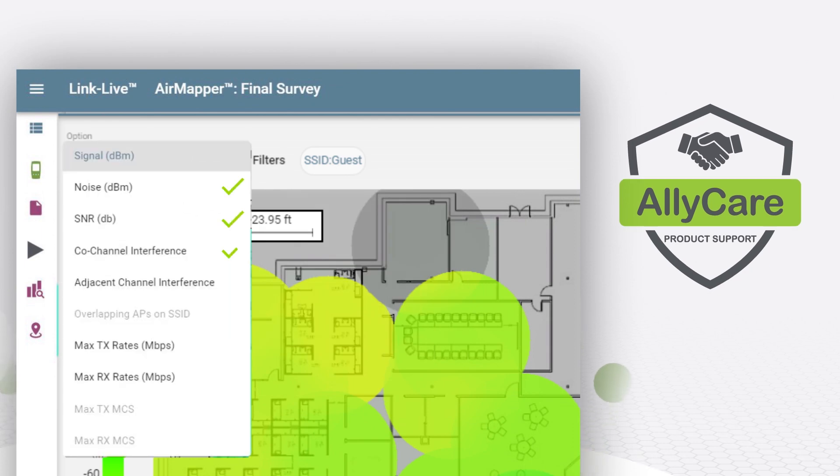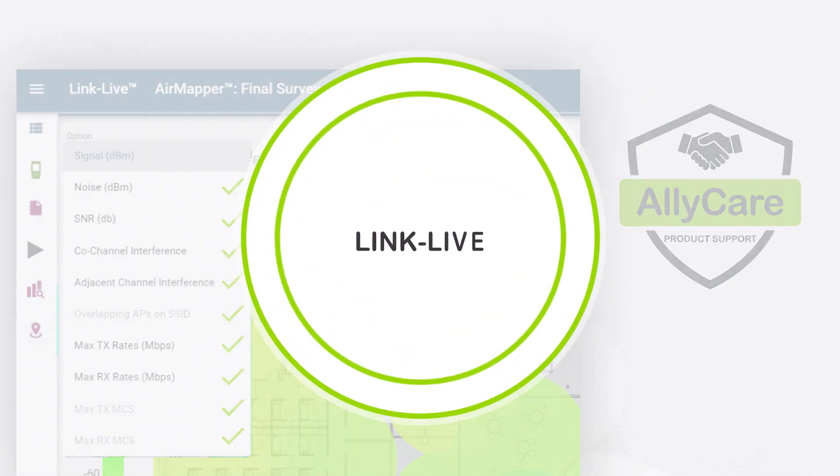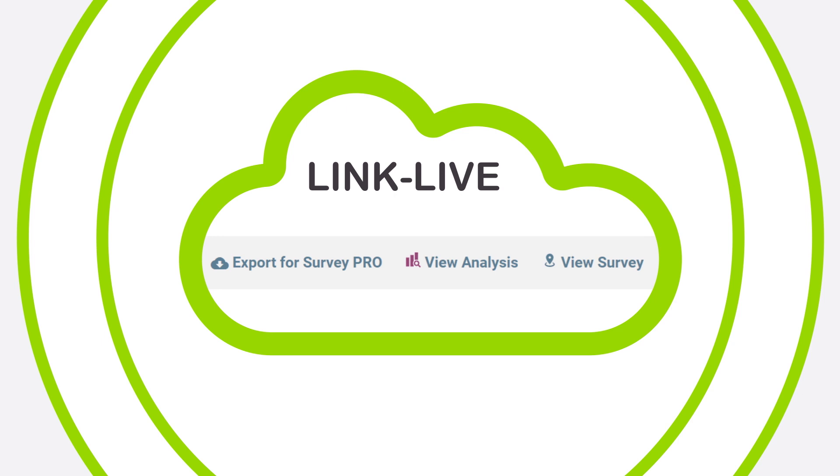Owners with AllyCare support get additional powerful visualizations and filters. The survey data can be exported from LinkLive to AirMagnet Survey Pro for in-depth Wi-Fi heat map analysis using the automated AirWise Wi-Fi engine.